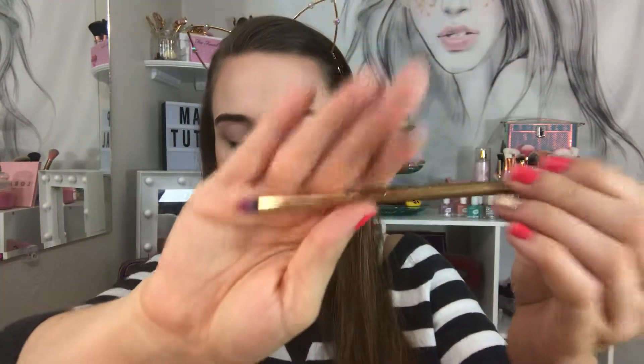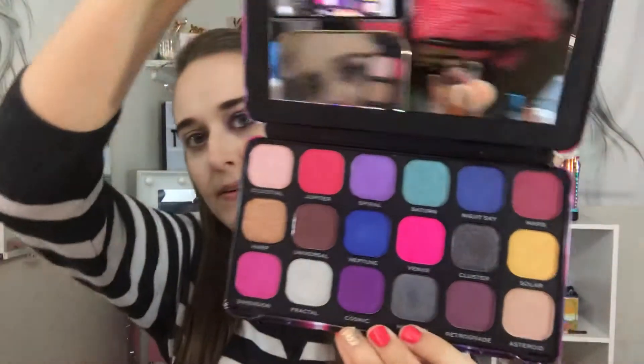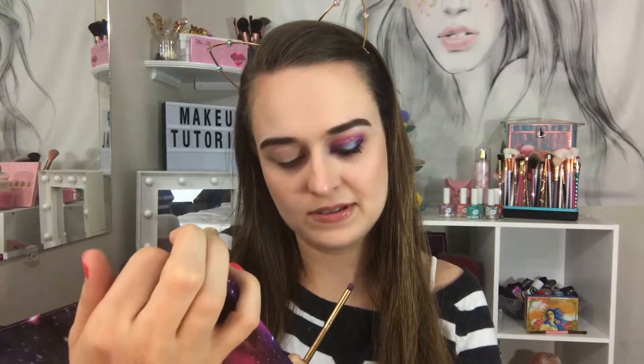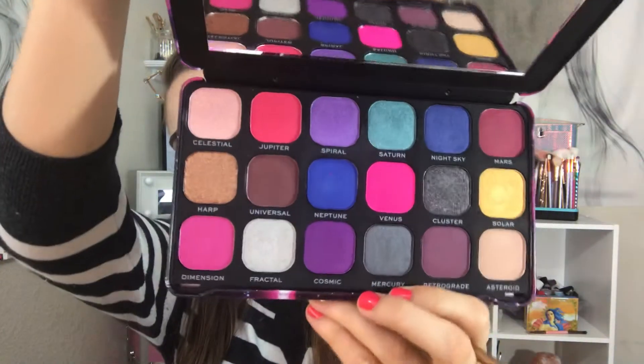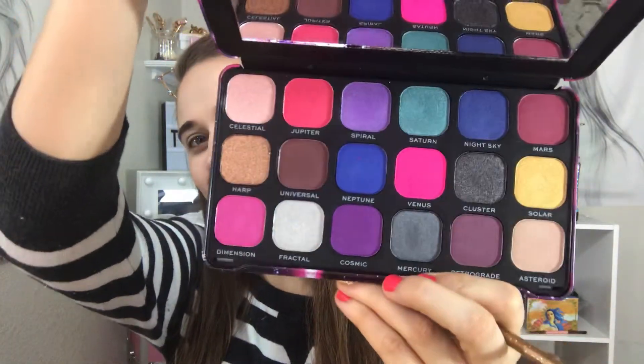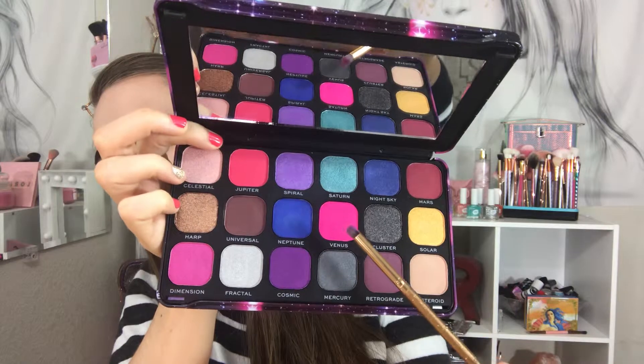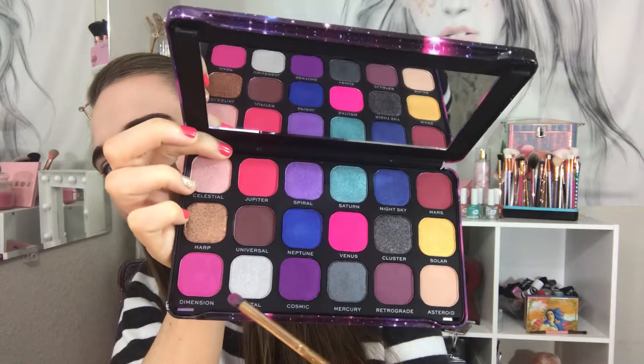I'm going in with this Luxie brush and using the three pinks in this palette: Jupiter, Venus, and Dimension. Here are the three pinks right here, right here, and right here.